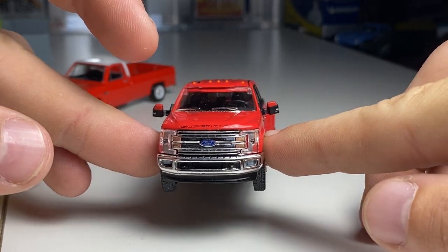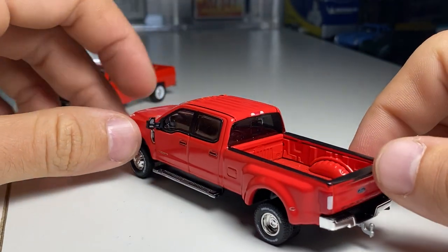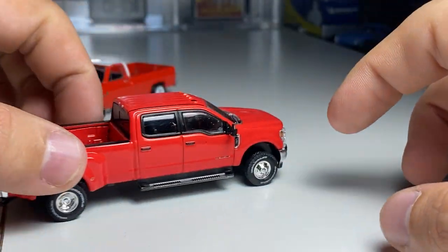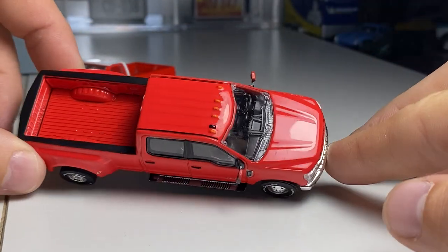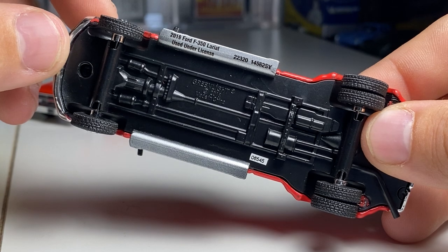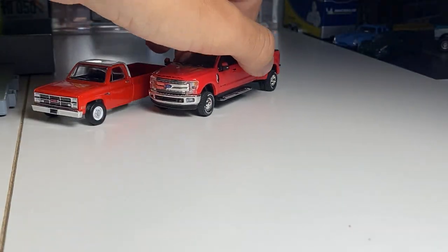Inserted grille piece, separate piece bumpers, lens detail — whole nine yards on this one. Plastic base, which is alright. Just a nice plain-looking red. F350, F65, F45. Nice looking truck.